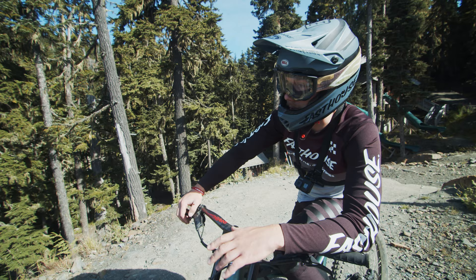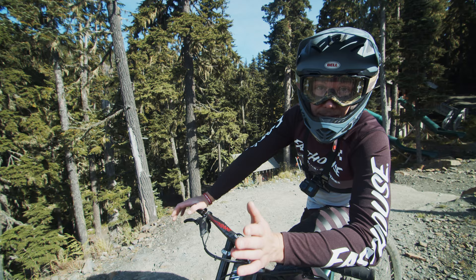This is Bear Cub. The previous speed record is right around 85 kilometers an hour. We're gonna go ahead and try to bump that number up a little bit — see if we can't get her close to the 90s, maybe even into the 90s if we're lucky.